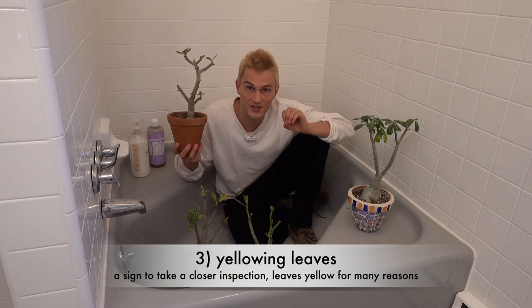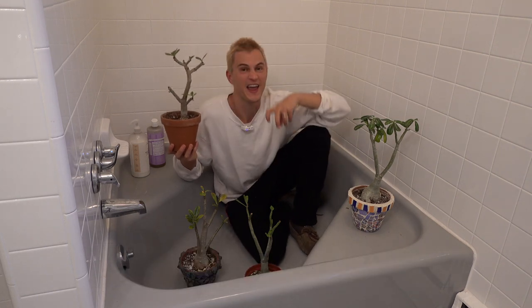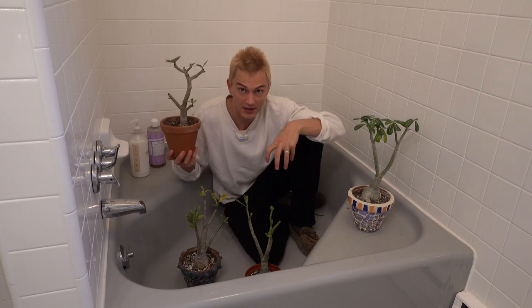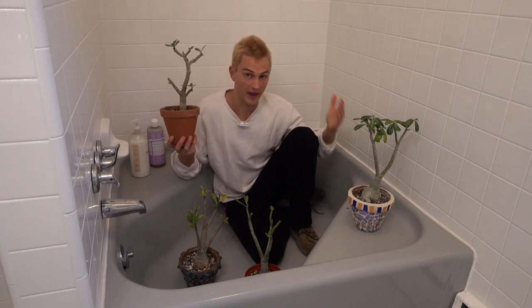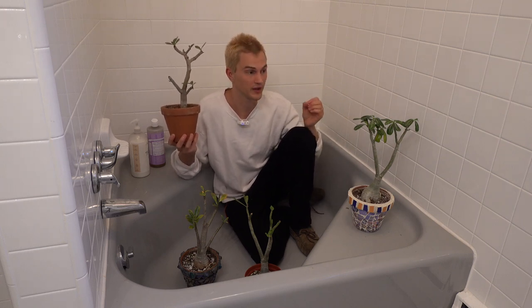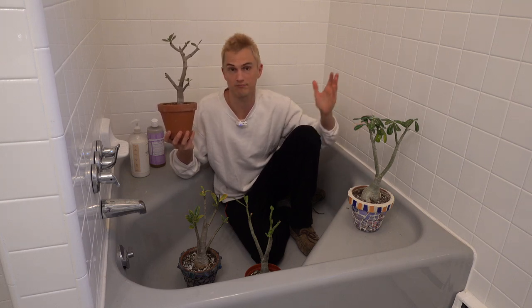Or thirdly, you may notice that the leaves actually turn yellow and fall off. That is because these are sucking insects, which means they take their teeth and actually lodge them into the leaves and suck that vitality out of the leaves, causing the leaves to turn yellow and fall off.